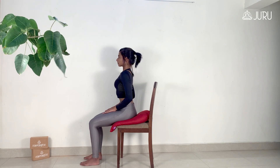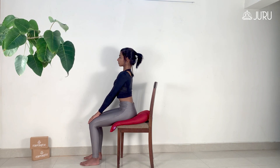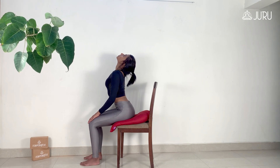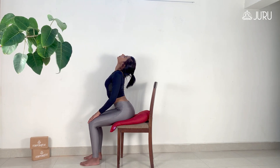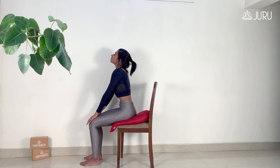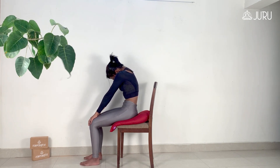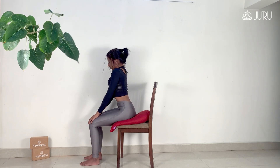Lengthen your spine and place the hands on your thighs or on your knees. Inhale and gently draw your chest forward and up as you allow it to expand. At the same time, roll your shoulders back and look in the upward direction. As you exhale, drop your chin closer to your chest, round your spine, pull your shoulder blades forward and gaze at your navel. Repeat the movement five to six times, synchronizing it with the breath.